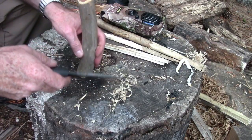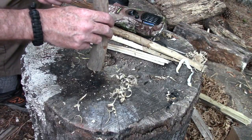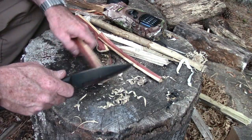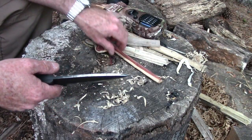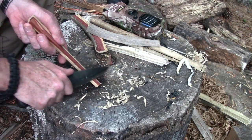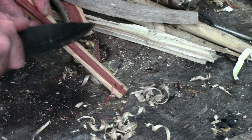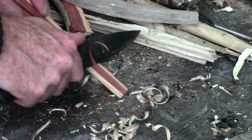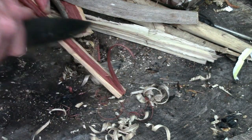Next we're going to try some cedar — I've got a piece of red cedar here. I'm going to baton it out a little bit to get an edge on it and see what happens. Another thing I want to point out: you see I've got an outside curve here. To me it's easier to carve feathers on the inside curve because you're kind of working with the wood instead of against it. If you can just ride an edge all the way down, sometimes you can get some really long curls.